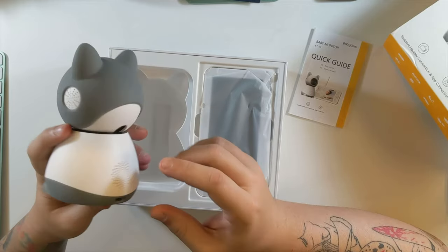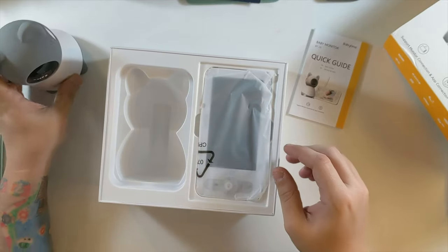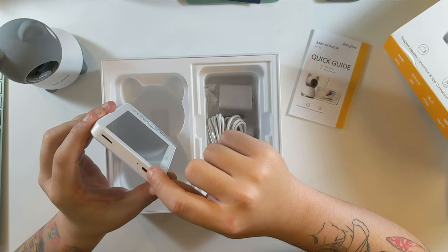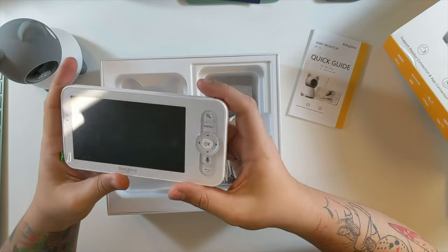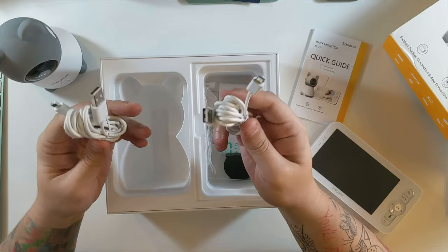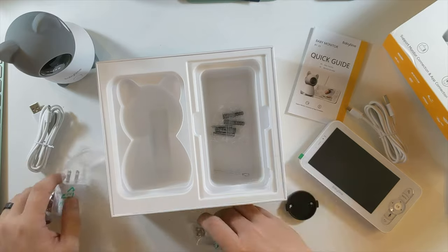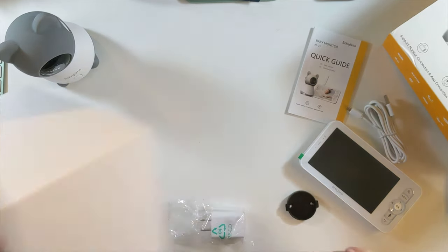There are actually two speakers on the camera — one may be for two-way communication and one for nursery rhymes. The tablet looks very nice — it has a micro SD card slot, micro USB port, a little stand, and a little antenna. It feels very high quality. Also included are two micro USB cables, a wall mount bracket, two USB bricks, and screws.